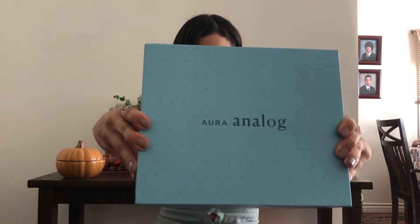Now I also want to introduce to you the Aura analog frame, which I just got in the mail and I'm super excited about. Let's take a peek!